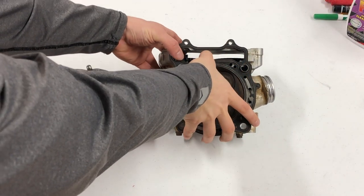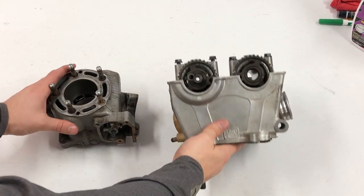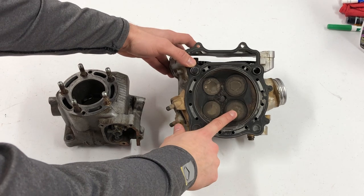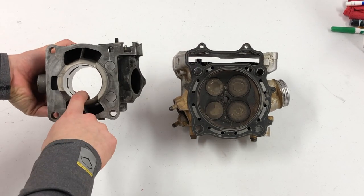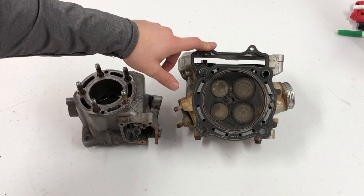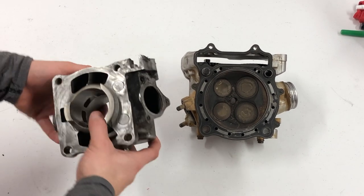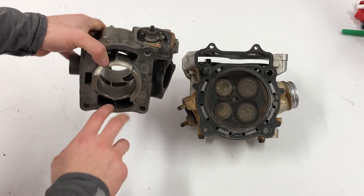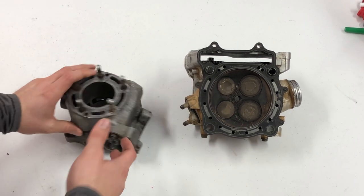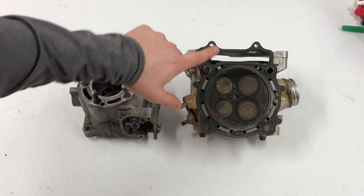I grabbed a cylinder head off an RMZ450 to compare and show you what the equivalent of a power valve system on a four-stroke would be. Four-strokes use variable valve timing to achieve a broader power band, just as two-strokes use the power valve system — both are doing the same thing, changing the duration that the ports or valves are open. Variable valve timing increases the time a four-stroke valve is open, and on a two-stroke the exhaust valve is open longer when the piston is traveling by. As far as I know, no dirt bikes are currently using variable valve timing, so it's not something you really need to learn about for dirt bikes.